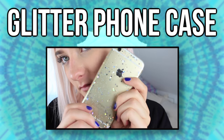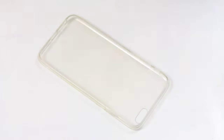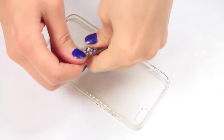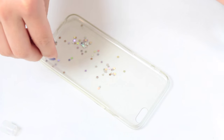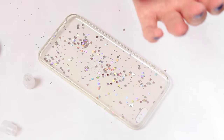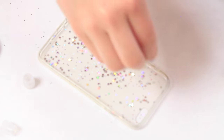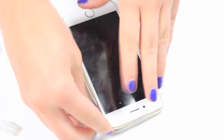So this next thing is just a glitter phone case that I do all the time. You will just need a transparent case, and then pour on some glitter — I used star-shaped glitter, medium-sized glitter, and some really small glitter. Then put your phone in. If you want, you can seal it with some Mod Podge, but it stays pretty well without it.